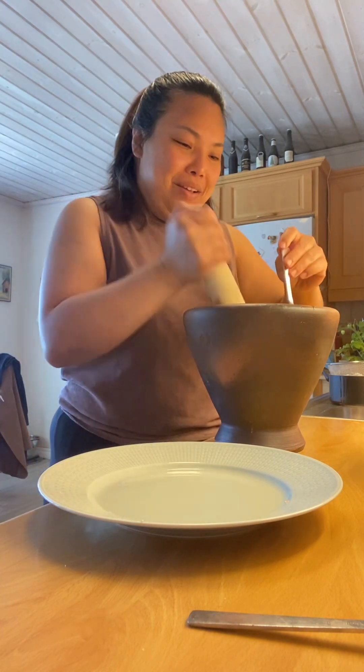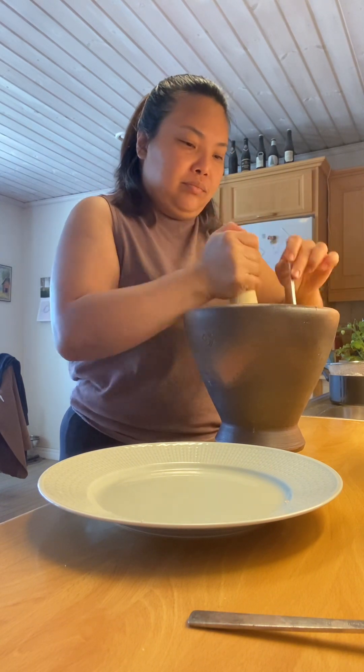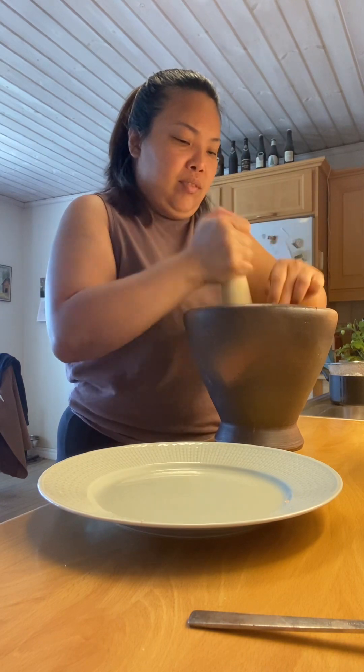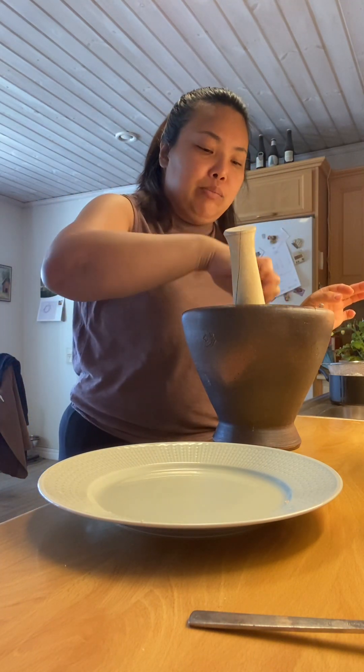มือทายเมื่อมันนะคะทุกคน ทำกรรมสะดวก บ้านใครบ้านมัน ใช้ช้อน ใช้ส้อม ก็ใช้ได้ค่ะ บ้านอื่นก็ใช้ แต่เวลาทิ่มใช้มือนะคะ (Everyone, when it comes to this — whatever works for you at home. You can use a spoon or fork, but when piercing/scooping, use your hands.)